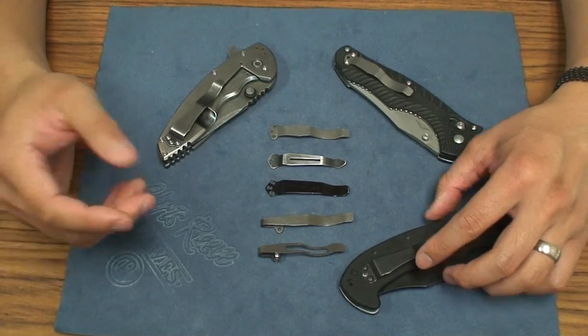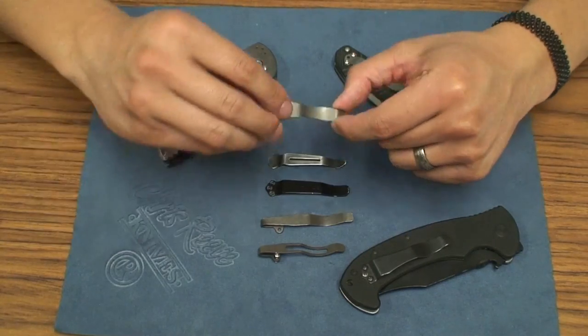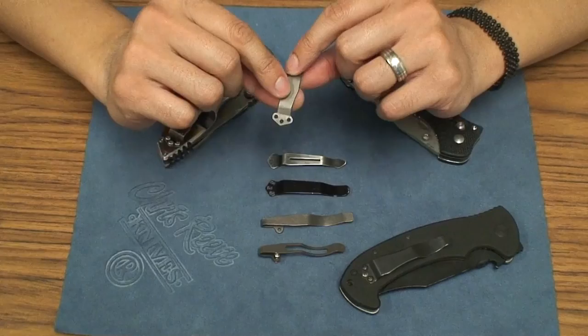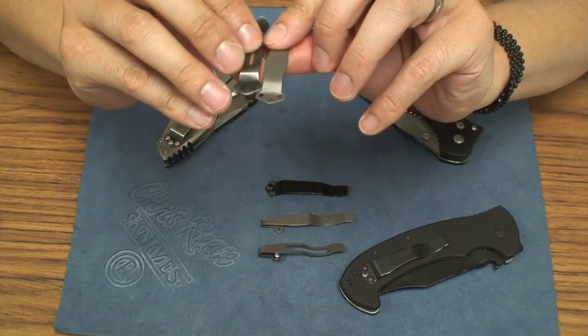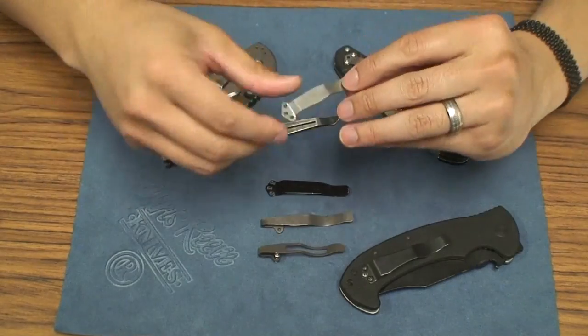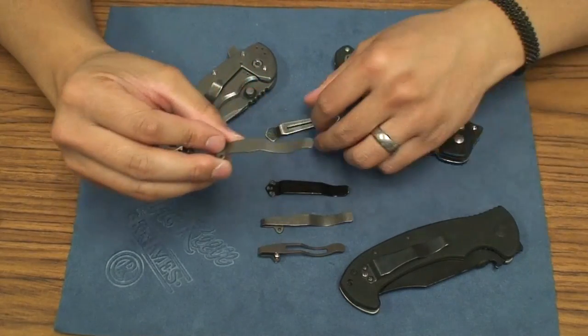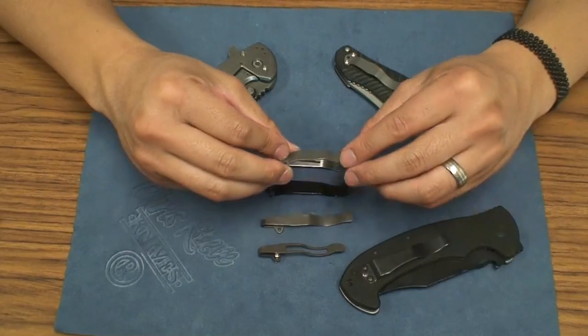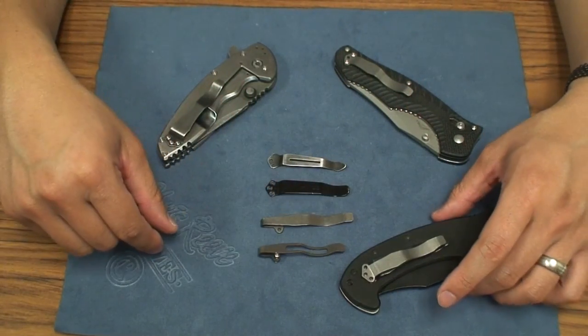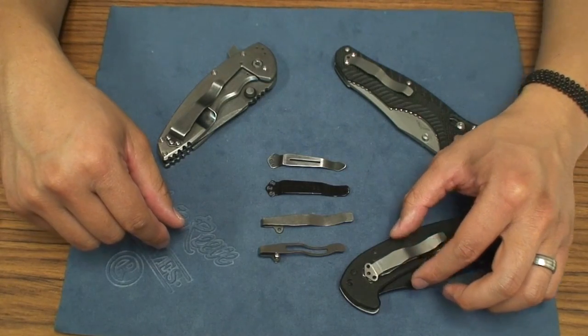I really like the Emerson style clip. The cool thing about this clip is that it's tapped for the design of all these clips — Benchmade, all these holes, they line up perfectly. So you can put these titanium clips on any Emerson if you want to, especially if you have like a satin finish blade or a stonewash finish blade.